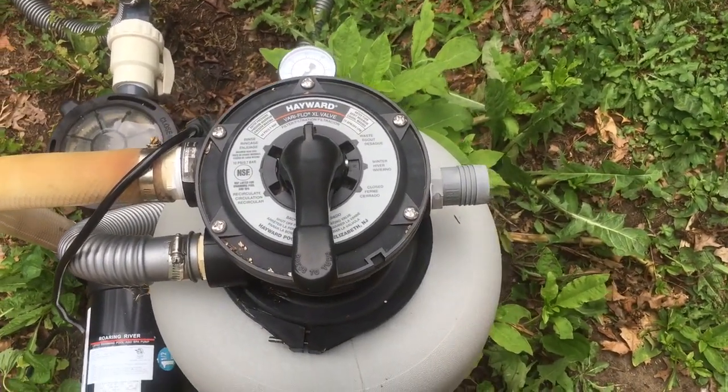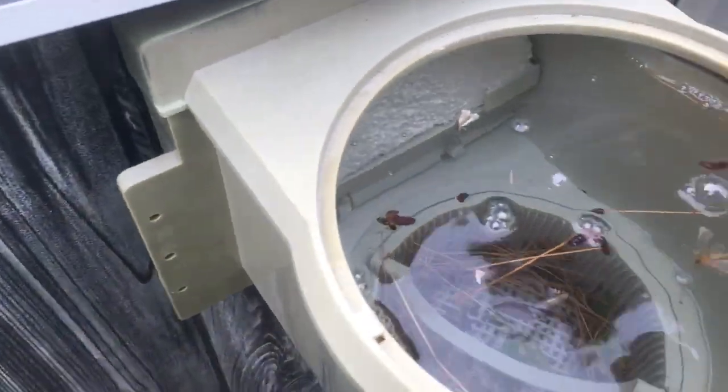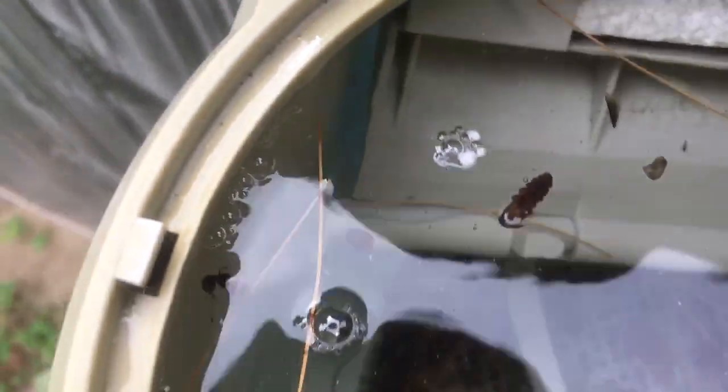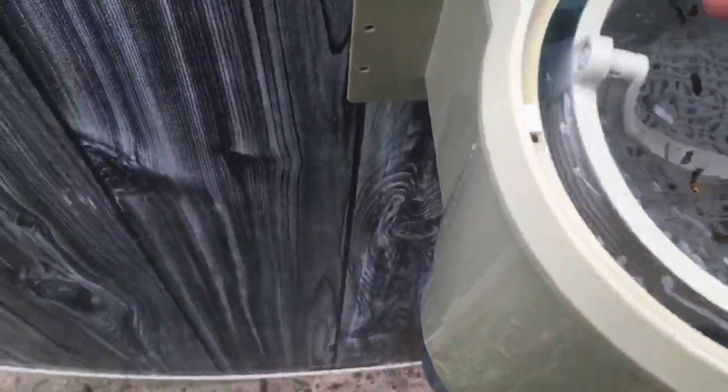I've just turned my filter off. Now I've got to come over here and take out the skimmer flap. This skimmer flap keeps all the stuff from going back into the pool, and it can be a pain to get out. Those two little tabs right there — that's how you get it out. Then empty the basket before we hook up the hose — get all the debris out of there. All right, so now we're ready to hook up the hose.